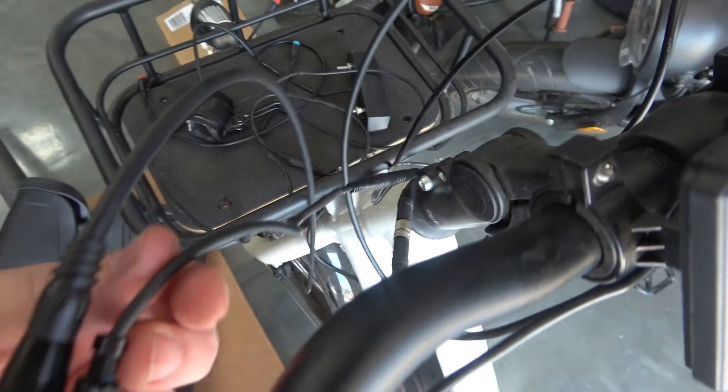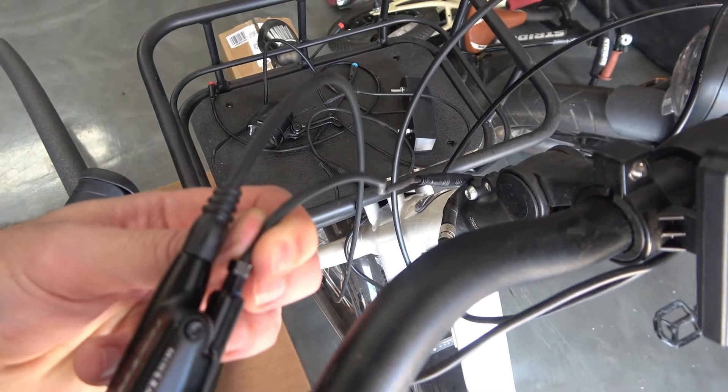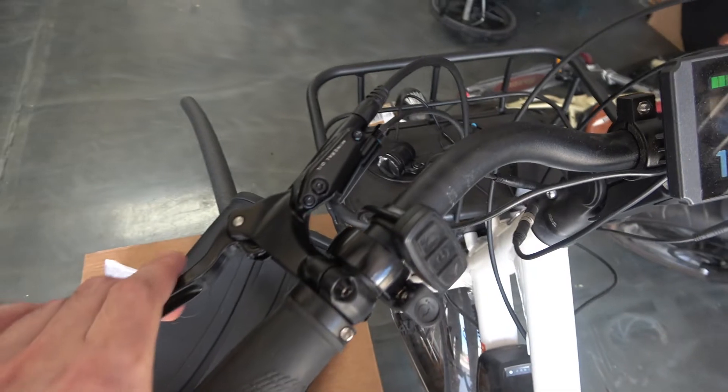Next, plug the sensor back in and manually push it into the housing while squeezing the brake lever. If it's working, you can return the set screw and adjust that accordingly.